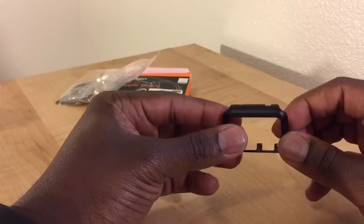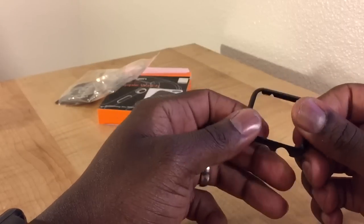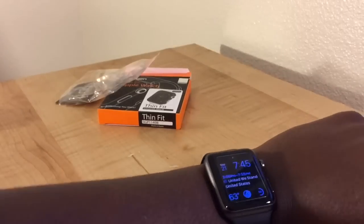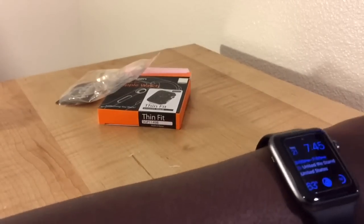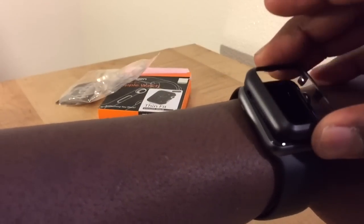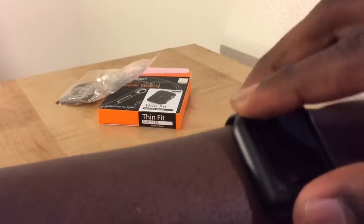My first look on this is like cheap plastic — the way it looks — but I can see how it could definitely do its job to protect your borders. This is my Apple Watch, the 42 millimeter space gray. So literally you just put it on top like this and it pops on. That's it, it's on.